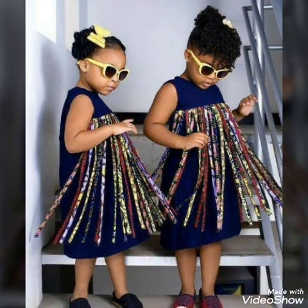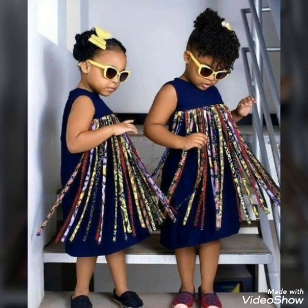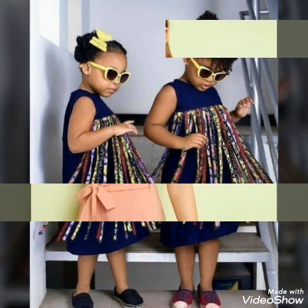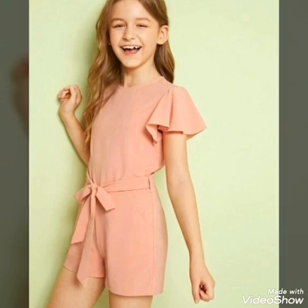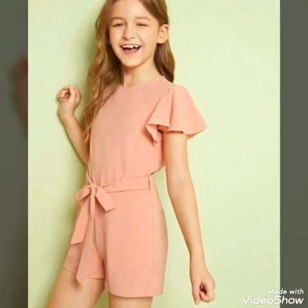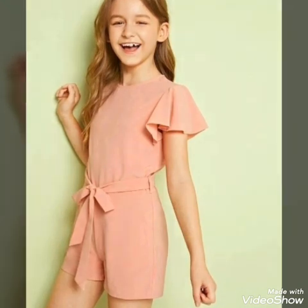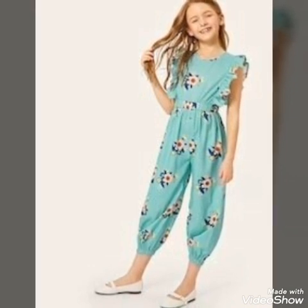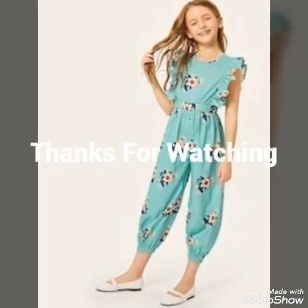Please subscribe to my channel and click the bell icon for more updates and more videos. Always be happy, always keep smiling, and remember me in your prayers. Be positive and don't forget to subscribe. Always keep smiling and take care of yourself. Allah Hafiz, thanks!